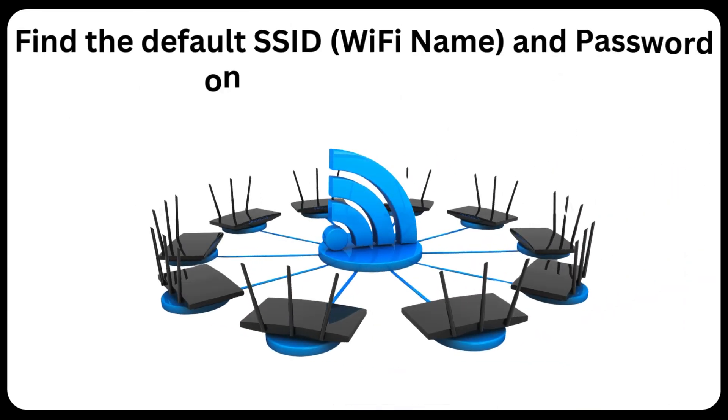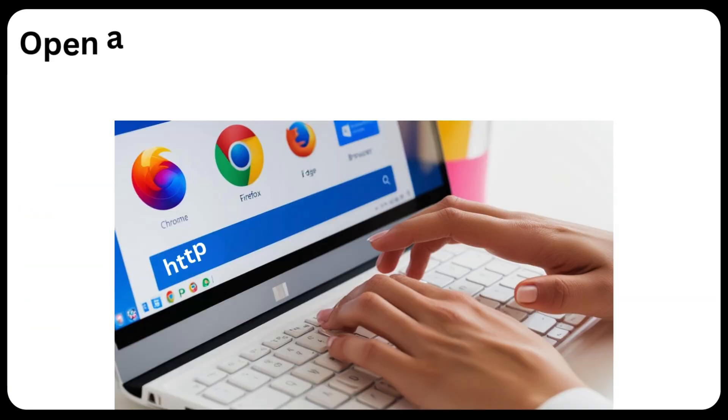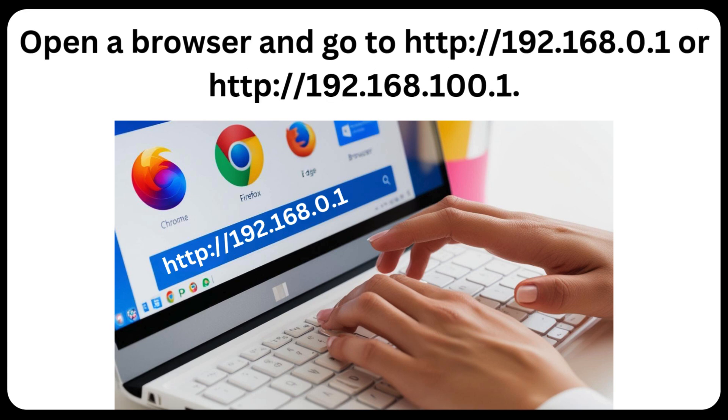Find the default SSID (Wi-Fi name) and password on the modem's label. Open a browser and go to http://192.168.0.1 or http://192.168.100.1 to access the admin interface.